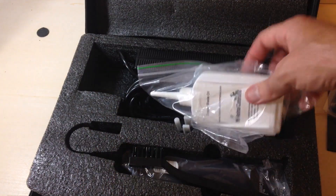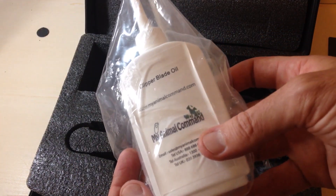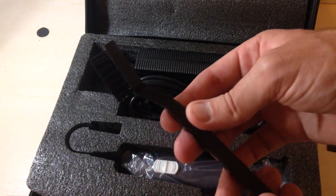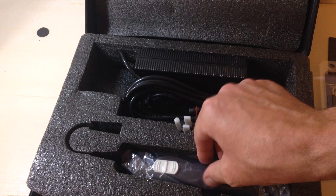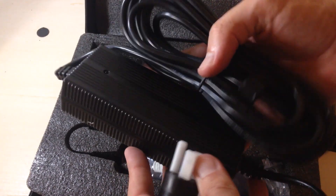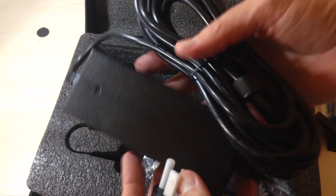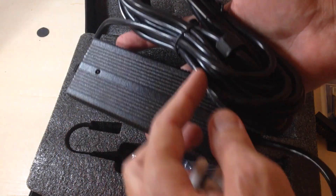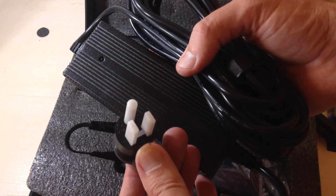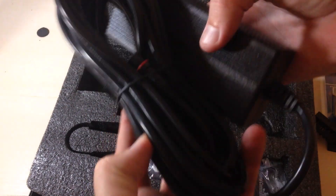You've got an extra blade here, some lubricating oil for your blade, and a cleaning brush. They also give you a 126-watt power cord that is 16 feet long, so you've got 16 feet to work with when clipping your animal.